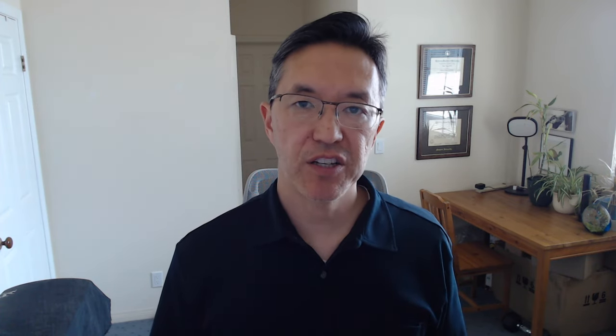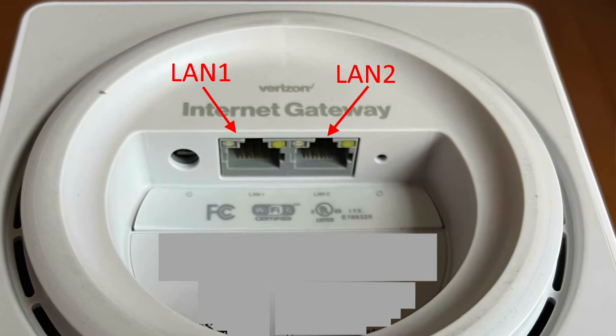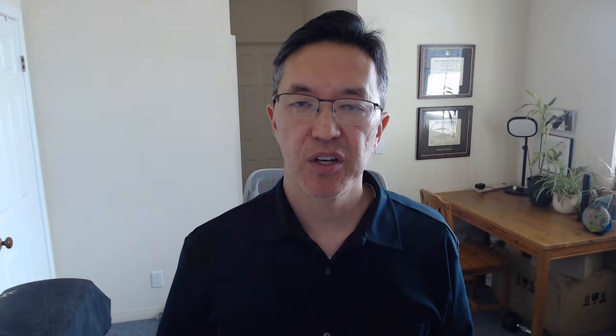Once you've done that, you can plug your Wi-Fi router into the LAN 2 port and it should start working, as long as your Wi-Fi router is set up with your Wi-Fi passwords and so forth. It's pretty simple — it should just work.